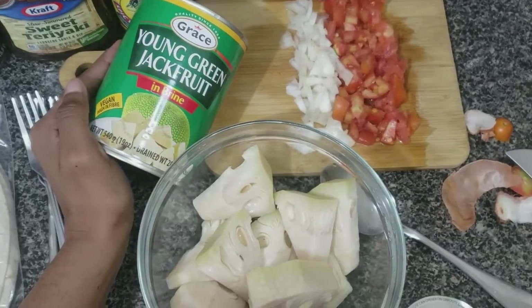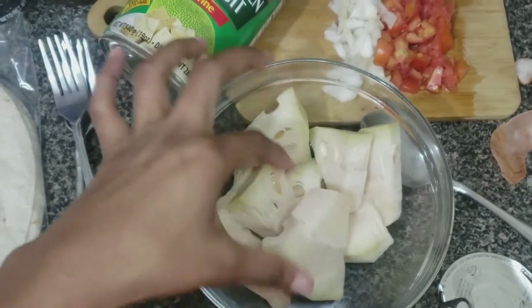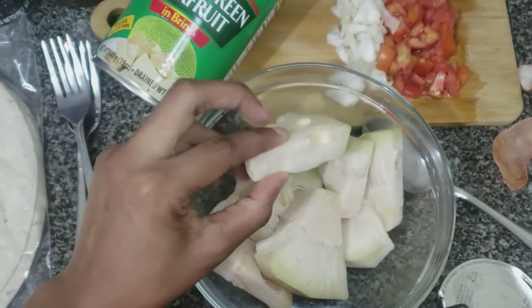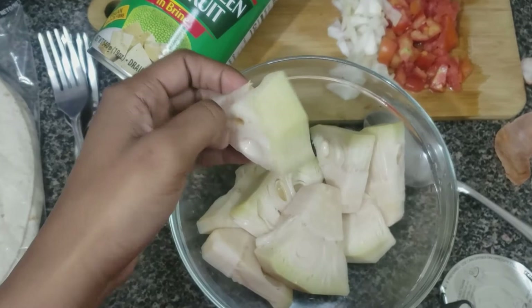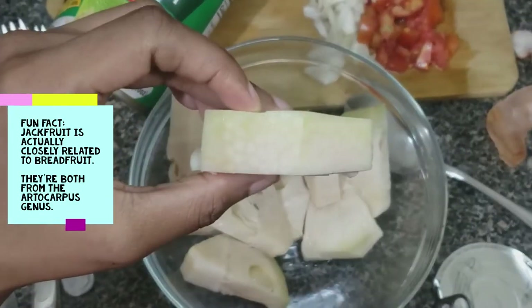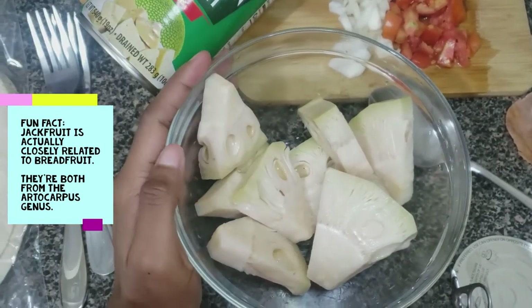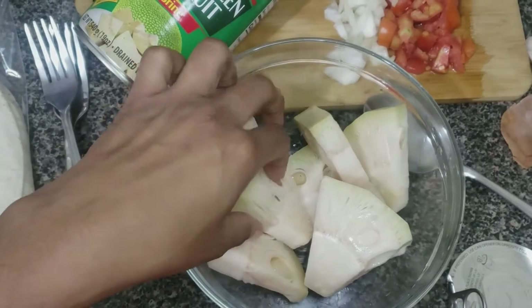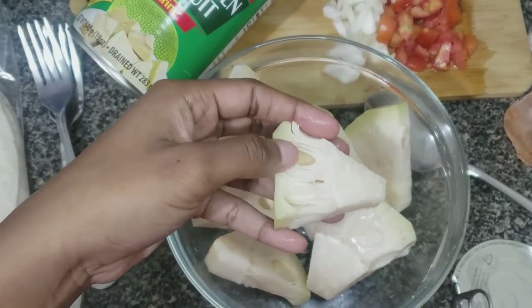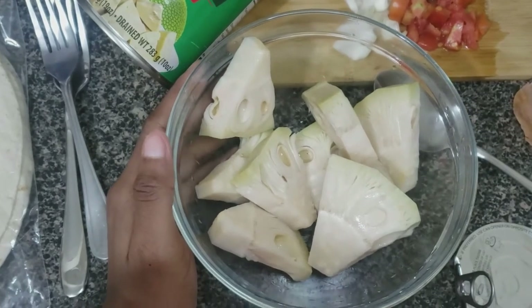So this is what the jackfruit looks like drained. Funny enough, these little pieces kind of look like breadfruit to me — the whole young fruit actually looks like breadfruit. But you can see the jackfruit portion here — this is the part that would have developed into that nice sweet yellow fruit that we love.